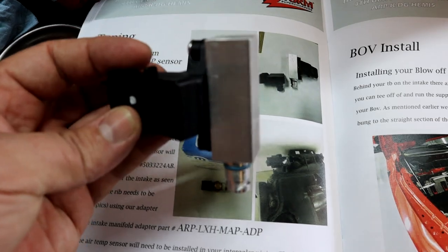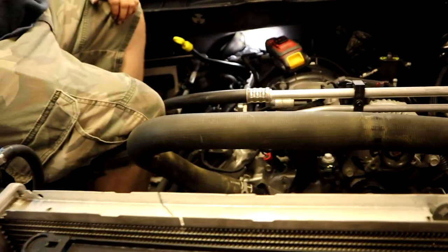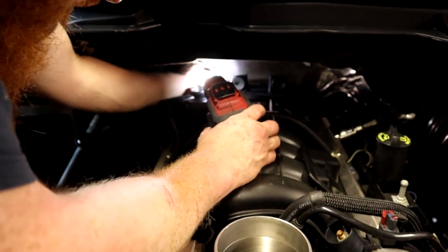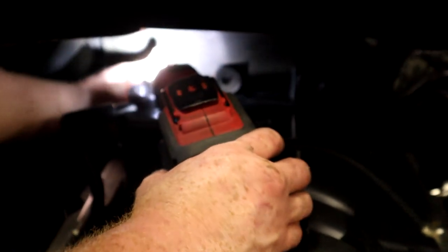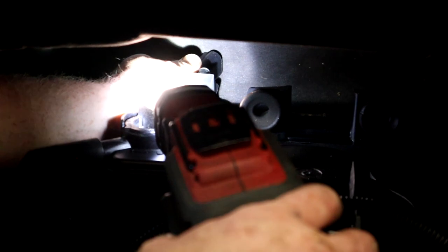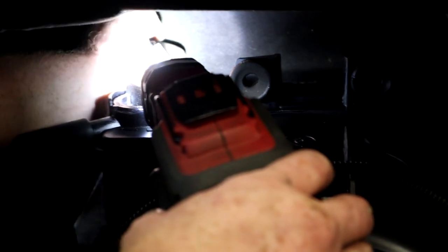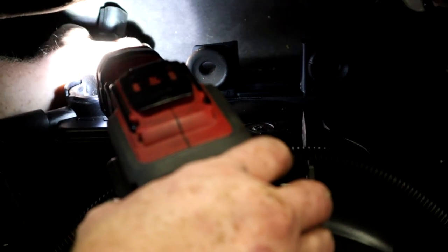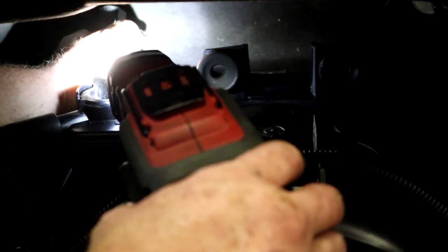We're going to plug the MAP sensor onto the intake manifold. It's located in the very back of the manifold — kind of a booger to get to. I can't really get the camera back there, but it's on the back passenger side of the intake manifold where you'll find your MAP sensor port.